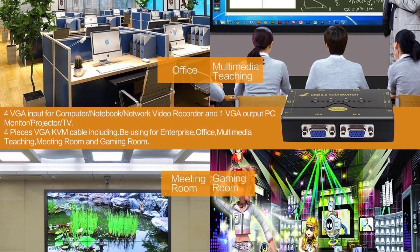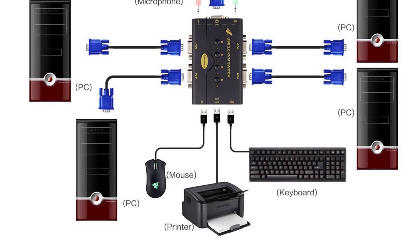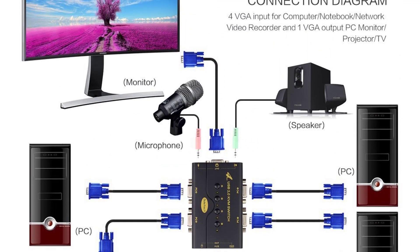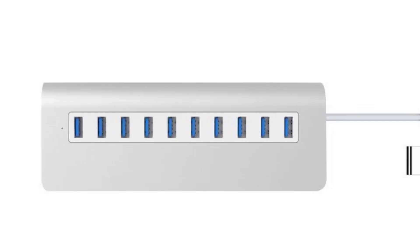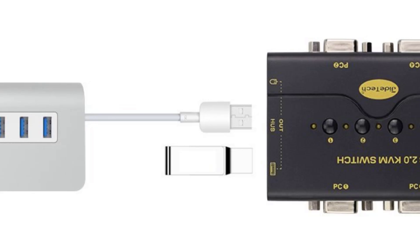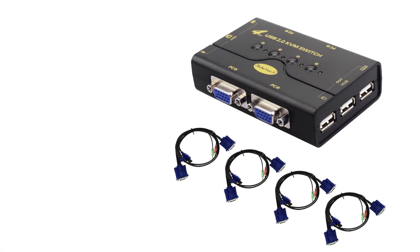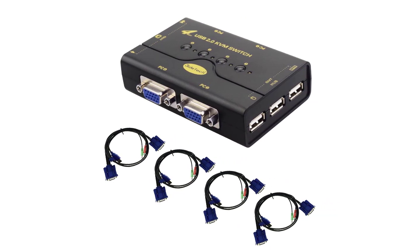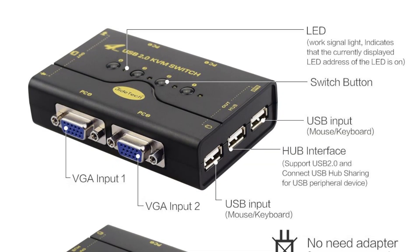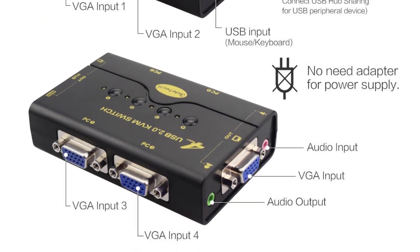Plug and play without an adapter. With USB hub ports for sharing external hard drives, printers, scanners, and more. Supports Windows 98/ME/2000/XP/2003 Server/Vista, Linux, or macOS. Features a high-quality new chipset, effectively reducing computer crashes and mouse and keyboard freezing. Four KVM cables included. Lifetime tech support and one-year warranty — if there is any problem with the KVM switch received, please feel free to contact through Amazon email.